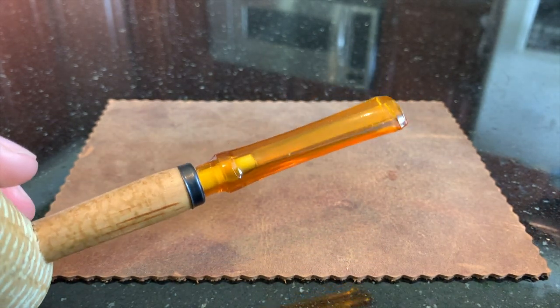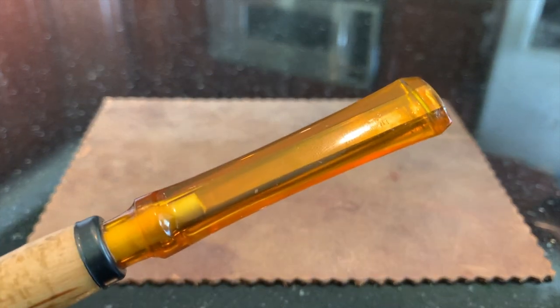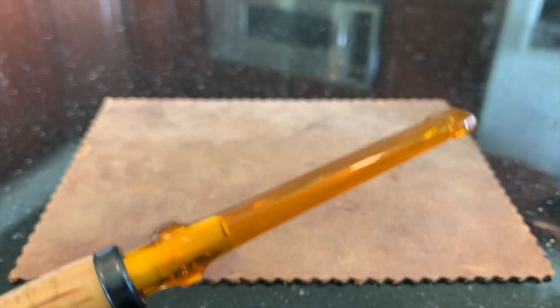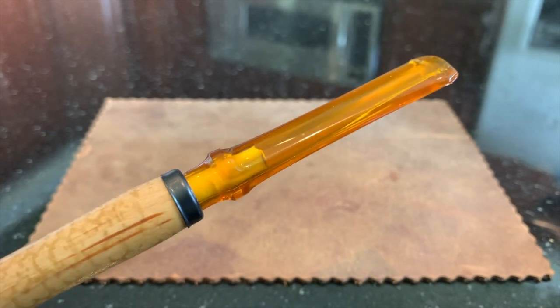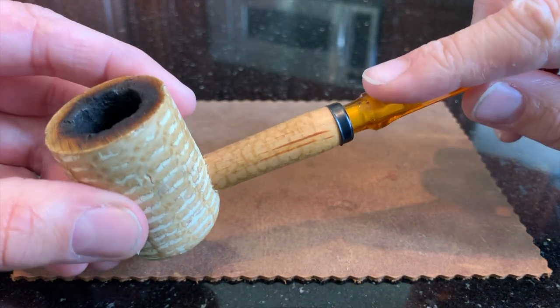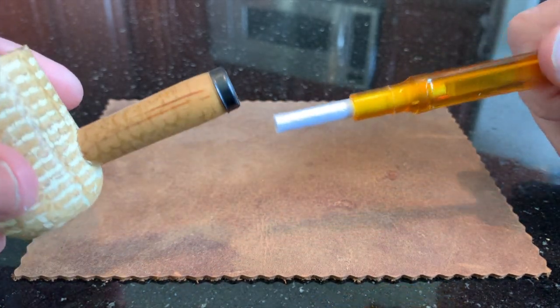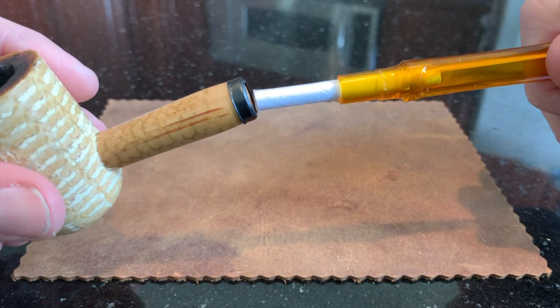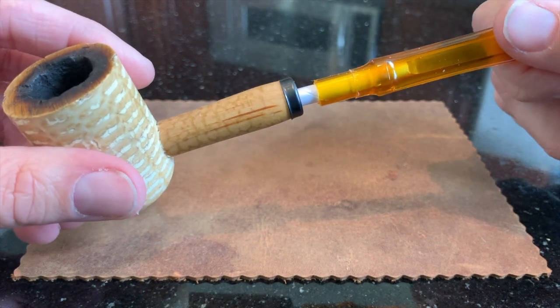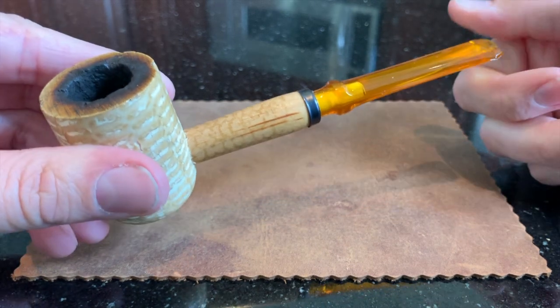I think the plastic used in their amber bits is of higher quality, improves the look of the pipe cosmetically, and is a little more durable. This pipe accepts the standard 6mm filter, which is my preference, and I'll be talking about that a little bit later in the video. Economically, this pipe is an incredible bargain and can usually be picked up for between $7 and $10.